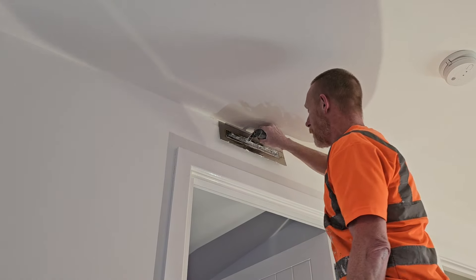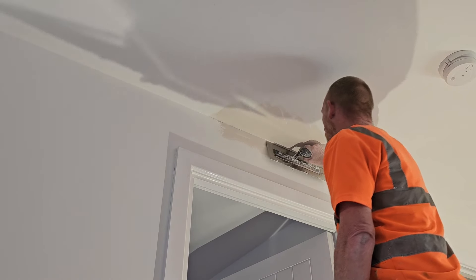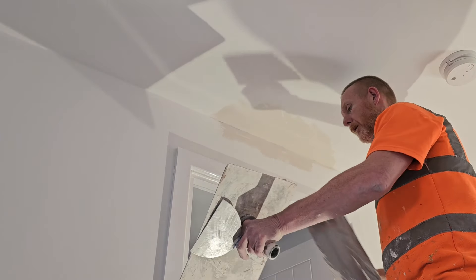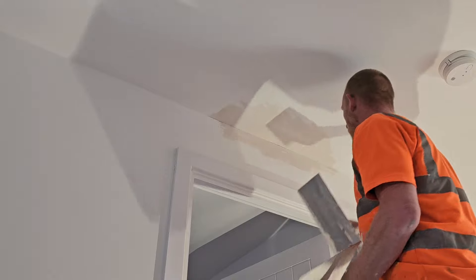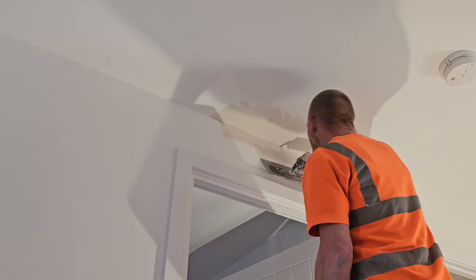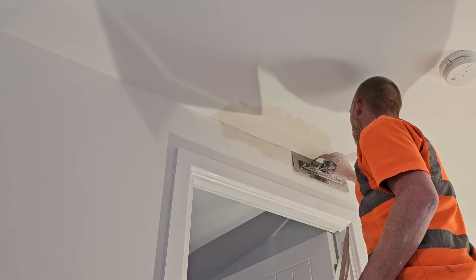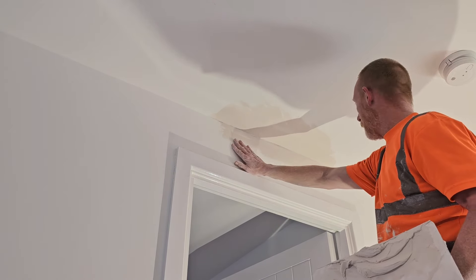We're going to do the same on this now, going past our first coat, coming down with it. We need to be short but also get it tight into that corner.